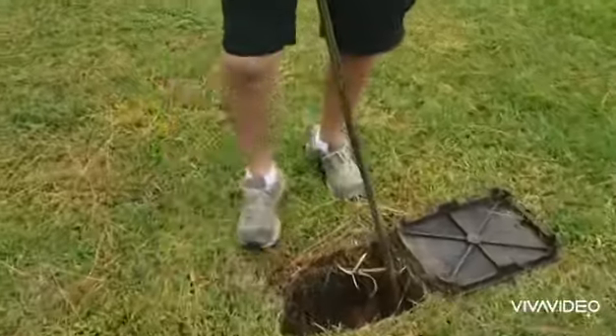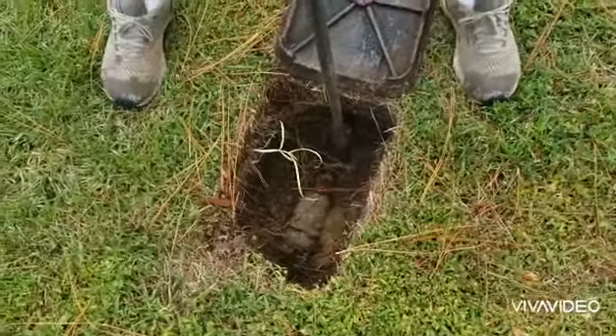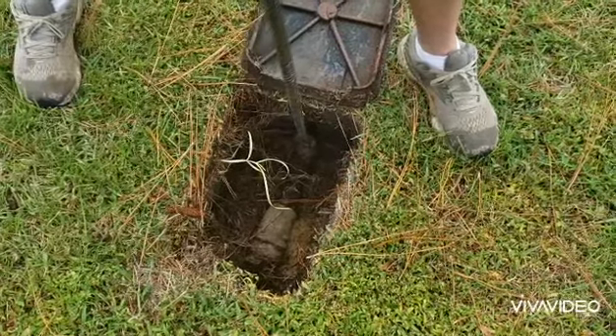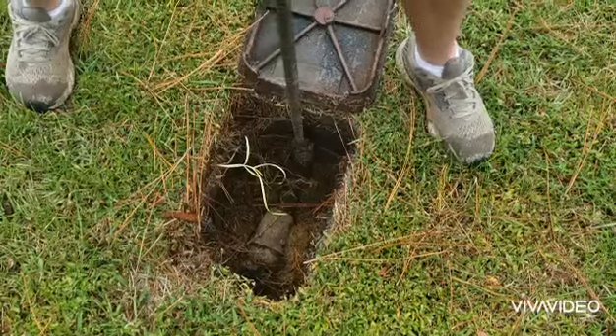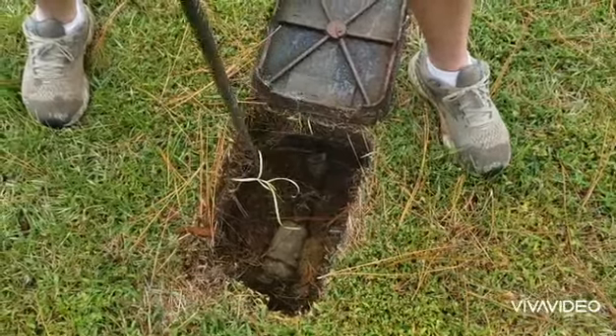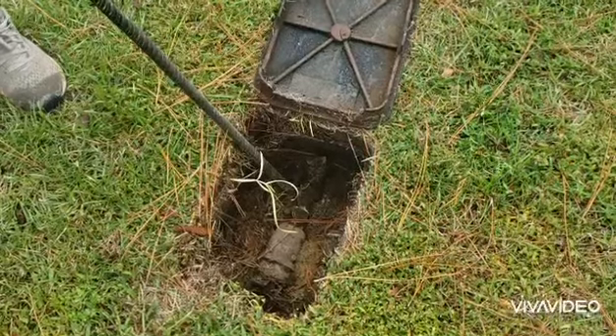When you turn the water back on to a house, you don't want to burst it on — just crank it right open. You want to just crack it, let the system pressurize, and then finish turning it on. When you start hearing water, that's when you want to stop. We're going to go back inside, do our work, and before we leave we'll finish turning it on the rest of the way.